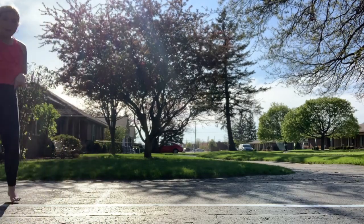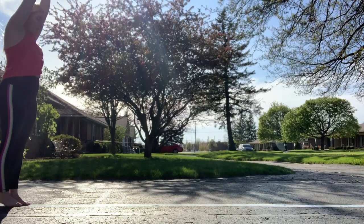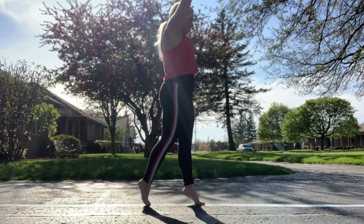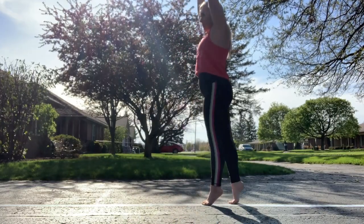We are going to start by doing releve walks forward. Put your arms up in crown, go up on your tippy toes. Releve walks about halfway down your beam and then I want a toe turn, and then we're gonna releve walk backwards.